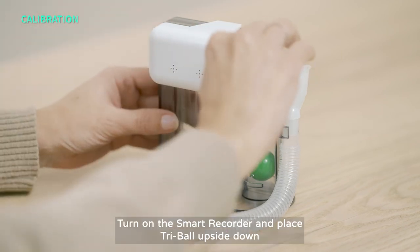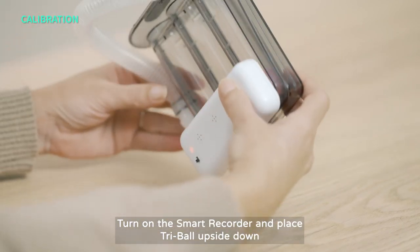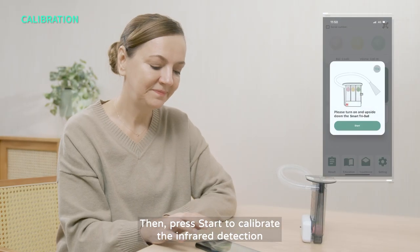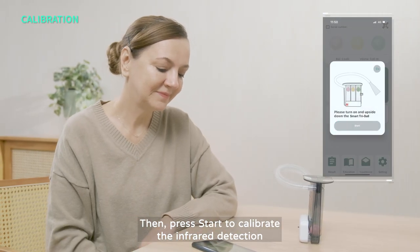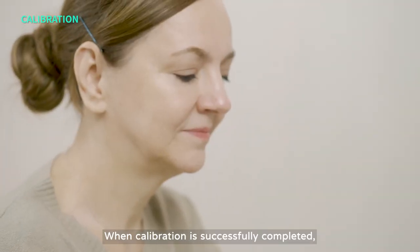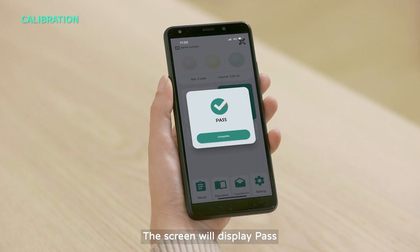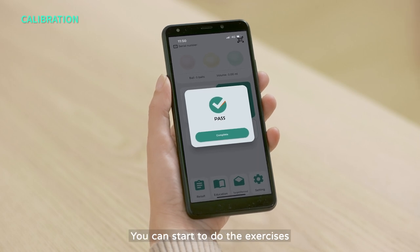Step 3: Turn on the Smart Recorder and place the TriBall upside down. Then press Start to calibrate the infrared detection. When calibration is successfully completed, the screen will display Pass. You can start to do the exercises.